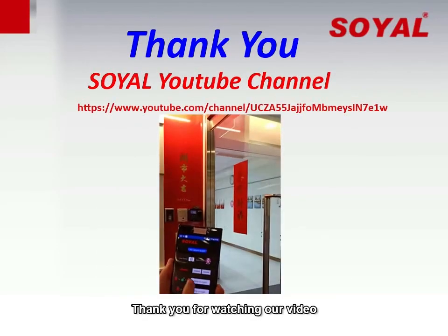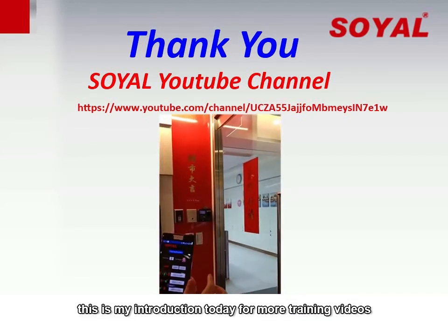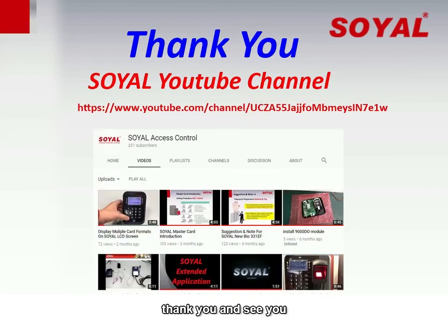Thank you for watching our video. This is my introduction for today. For more training videos, welcome to subscribe to the Soya YouTube channel to get our regular updates. Thank you and see you soon!